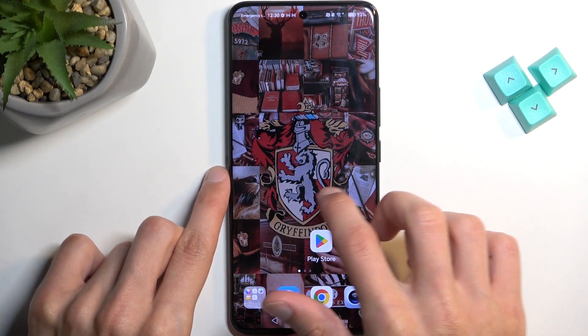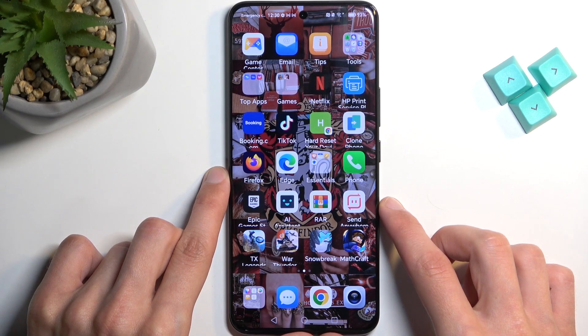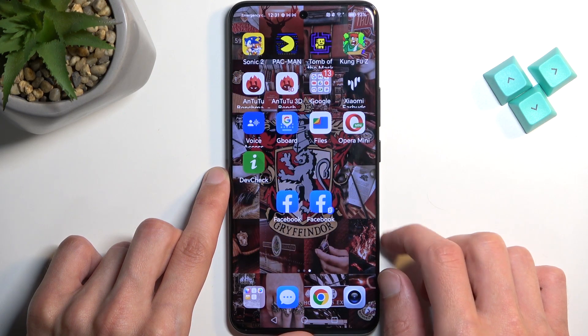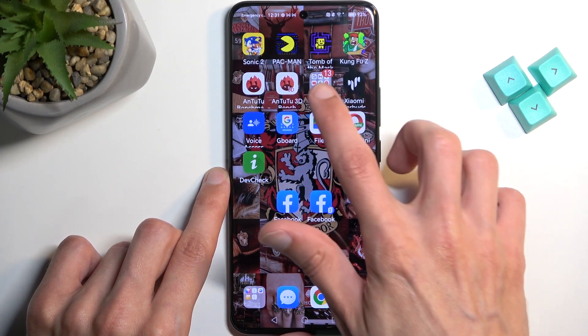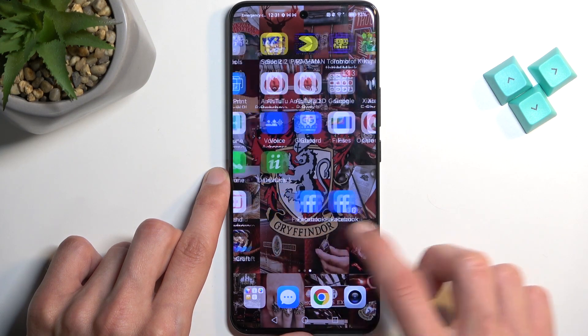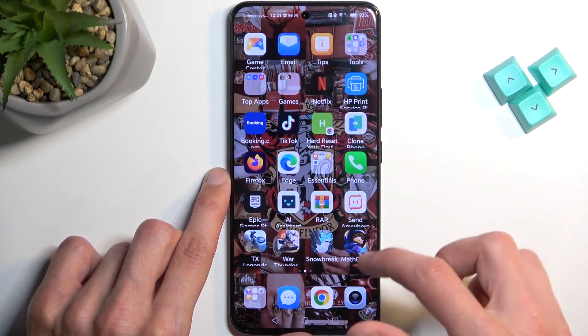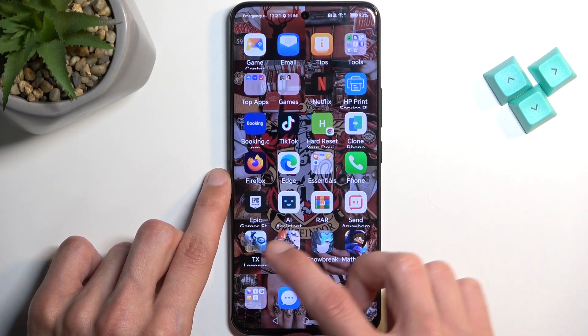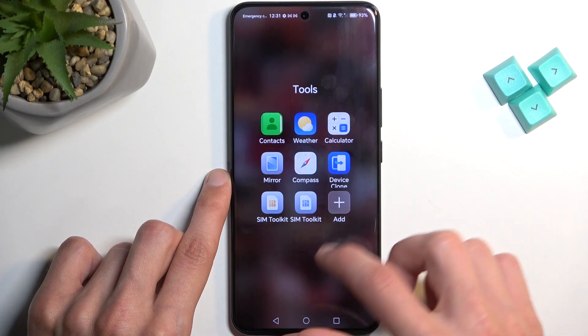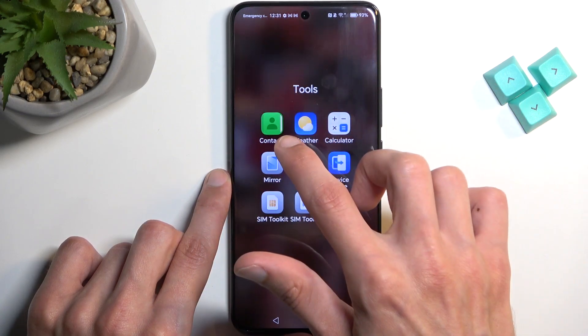To get started we will need to first find our standalone contacts application, which might take me a moment. There we go. So we have it right here.